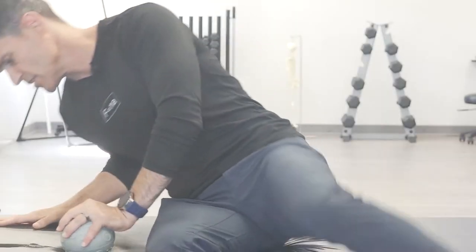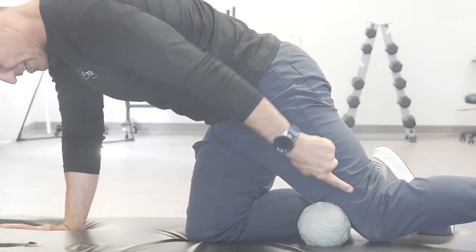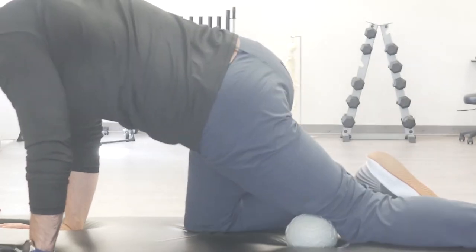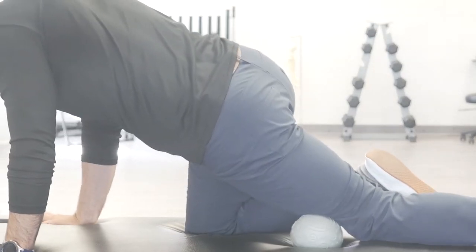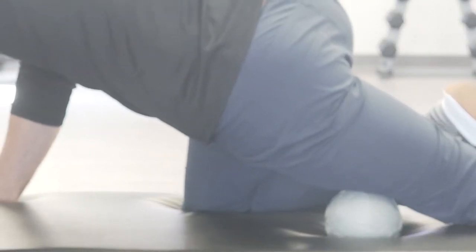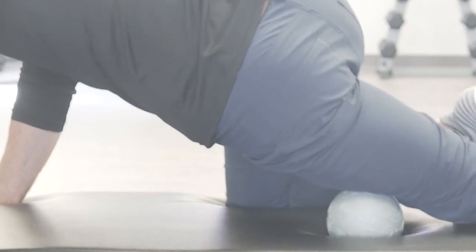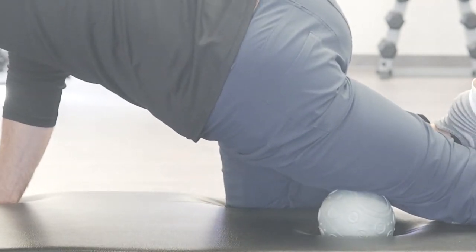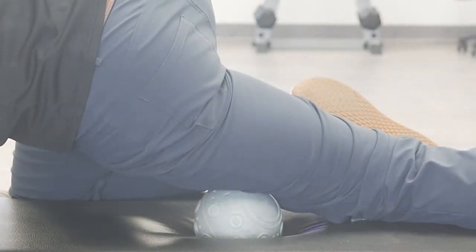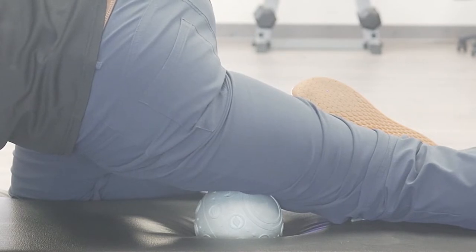We're going to apply the ball right to that muscle by laying on it prone. I'm going to get into a laying position, place the ball just on the outside edge, rotating my body weight so that it's off to the side. Then I'll roll up the ball until I find an adhesion, an irregular density of tissue, or a tender point — and then I'll isolate it right there. The goal is to put pressure into the muscle so that it tensions the muscle and tendon until the muscle relaxes.